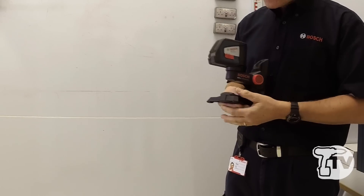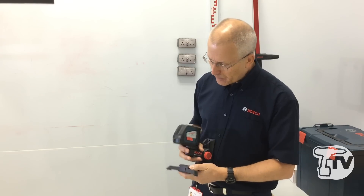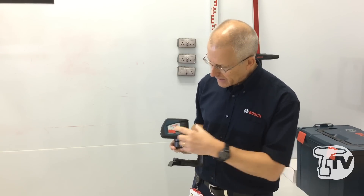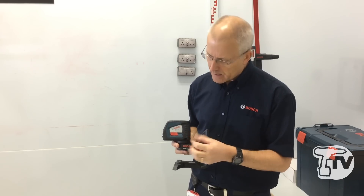It's a very useful additional bit of kit that comes with the product. It's powered by alkaline batteries and the operation is really very simple. There's an on/off switch on the side here which by the way doubles as a transit lock.